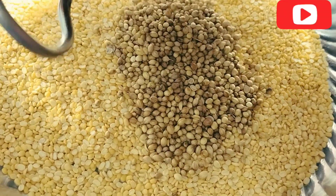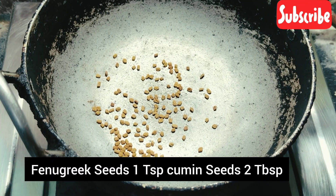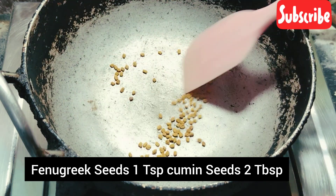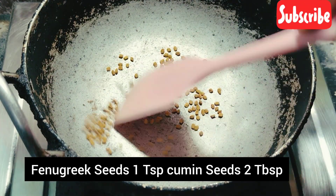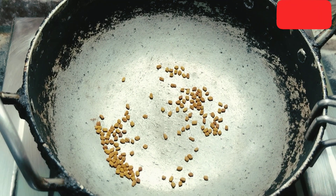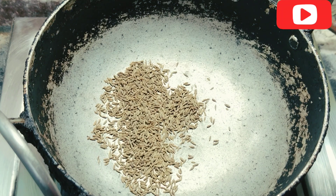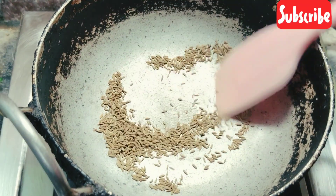Next, we will put 1 spoon. Now add 1 spoon for the sauce. Add a cup of sauce and mix it well. Add 1 spoon of sauce. Add 2 tablespoons of sauce. Add a little sauce to the sauce.